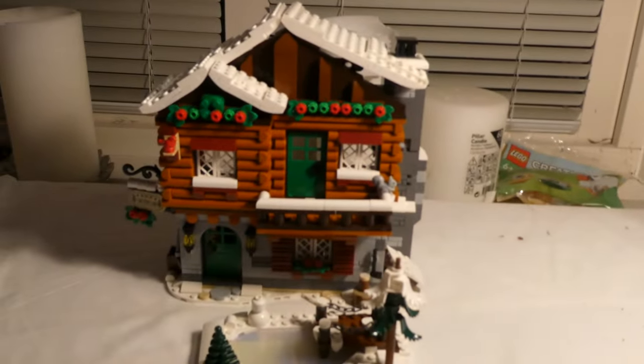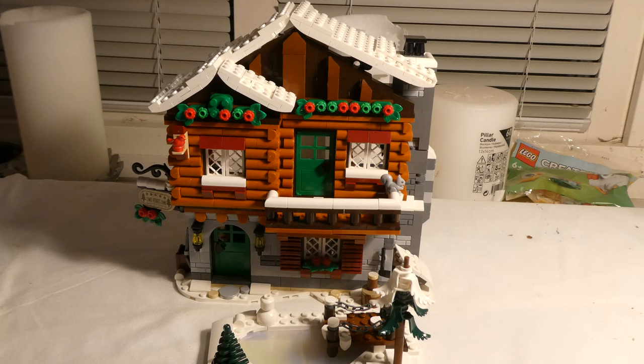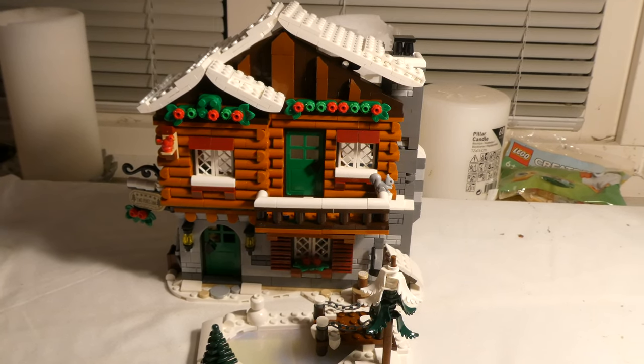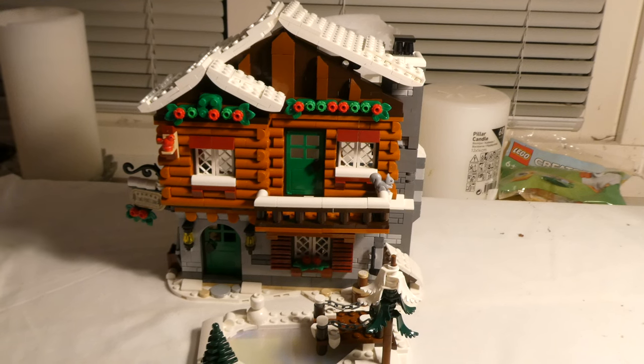Hello and welcome to a review of Alpine Lodge. This set has 1517 pieces, and the set number is 10325. We have 5 minifigs, and the dimensions of this set are 21 centimeters high, 24 wide, and 16 centimeters deep.